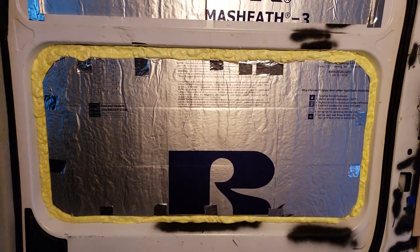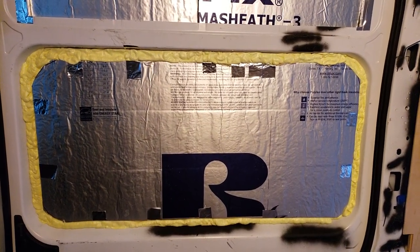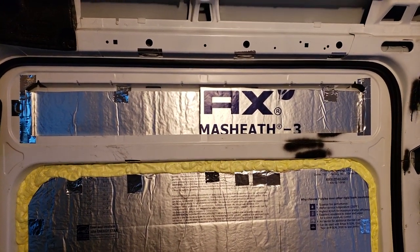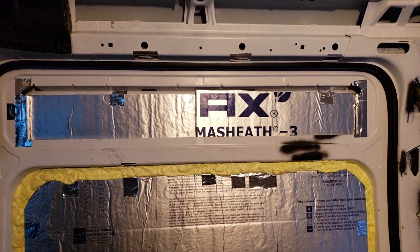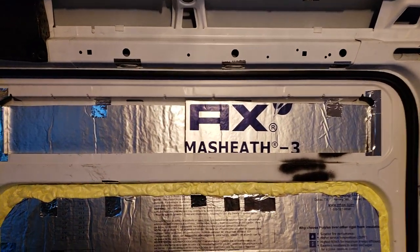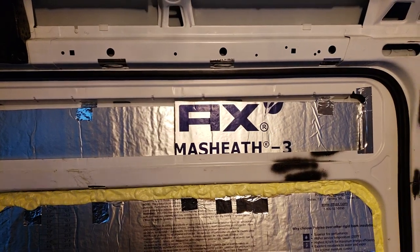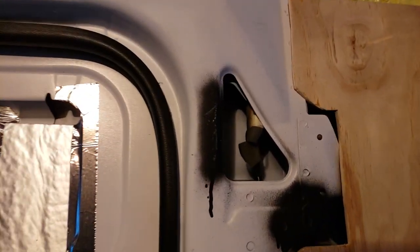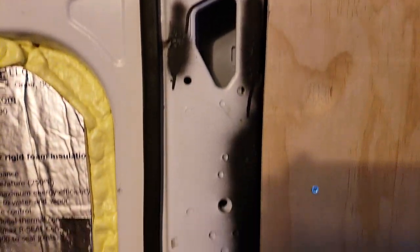On the door, again the one-inch thick poly iso board tacked in place with aluminum tape and spray foam insulation around it. For the top cavity there, I'm probably not going to put spray foam — I'll cover it with Reflectix and then plywood, because there's some wiring back in there that I don't want to seal shut in case anyone ever needs to get through to it. You can see some of the wiring through this cavity here.